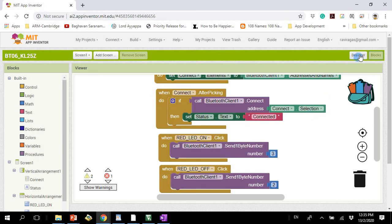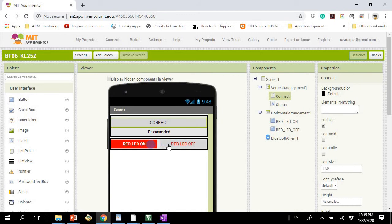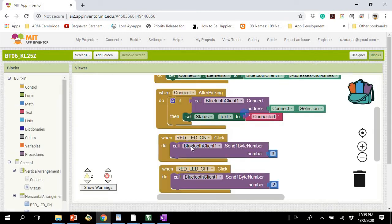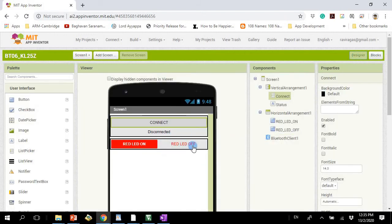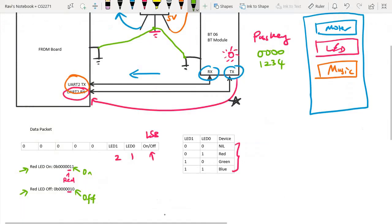In this simple design, I have two buttons. I'm going to send a command to either turn the LED on or turn it off, and both buttons reference the red LED. When I click the on button, I send the value 3; when I click the off button, I send the value 2. Why 3 and 2? Looking back at the data packet, the binary for on is equivalent to the decimal value 3, and the binary for off is equivalent to 2. For your project, you can decide how you want to configure the bits and design your data packet.